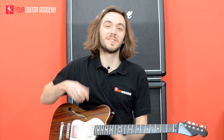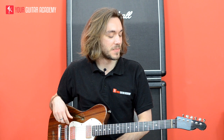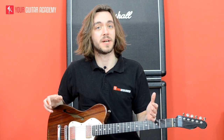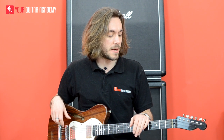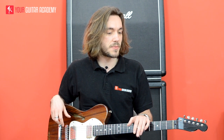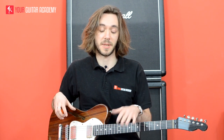Before we dive into it, remember to like and subscribe to our channel, as well as click on the link below to see a full write-up for this lesson. So Bright Lights — we're going to have three different parts: the main riff that I started with, then the intro melodic line, the lead part he's playing, and the first small solo that I've played at the end.